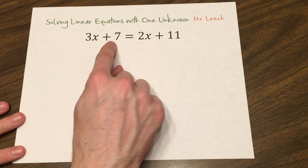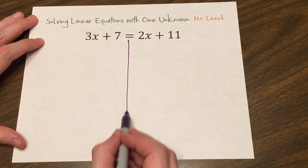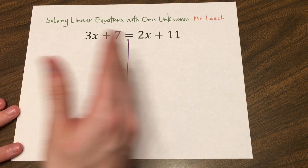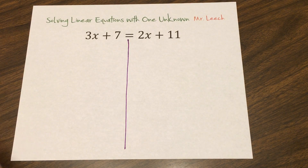So I have 3x plus 7 equals 2x plus 11. One of the first things I want you to do is to see that equal sign right there in the middle of the page. Draw a line down the middle of this page. In general, when you're solving equations, especially when you're first learning, this is a good tactic — if something is to move from the left side to the right side, we have to do so intentionally. If it moves from the right to the left, same thing, intentionally.